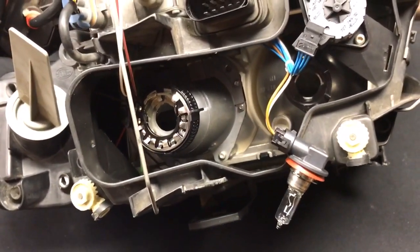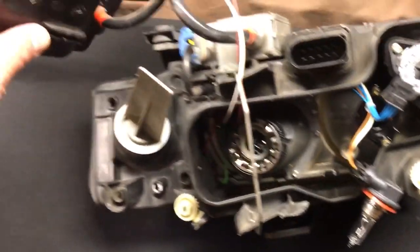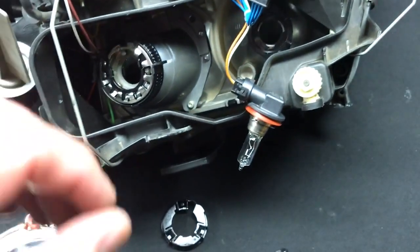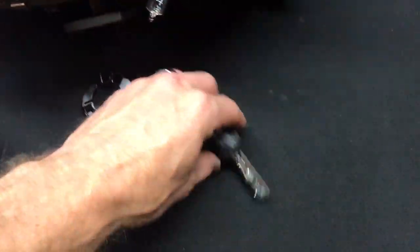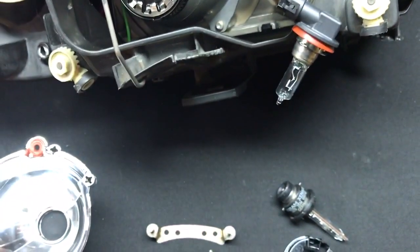I've already done it here but I want to show you guys what I had to do to get there. Once we remove this back plate — you guys notice these snap out — the back plate removes and you can then untwist the bulb holder, which is right here, this igniter. Then the bulb will come out. Here's the bulb, that's the bulb holder that has to be taken out. Now you have access to the projector.